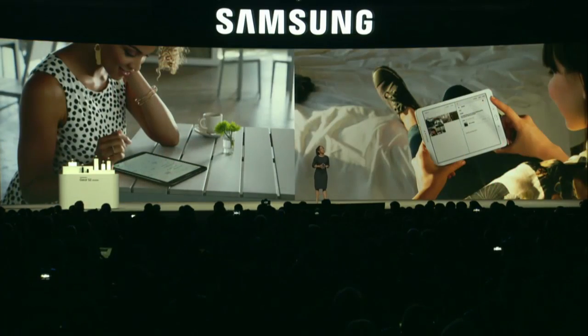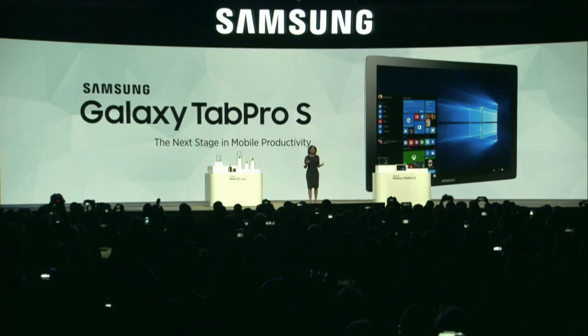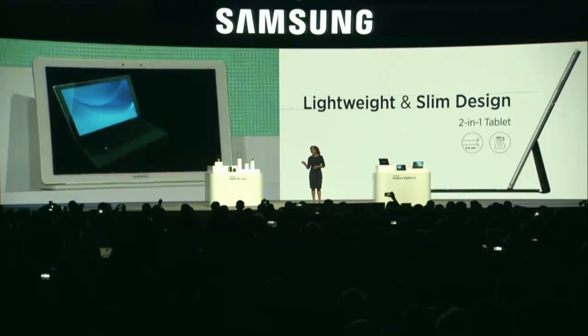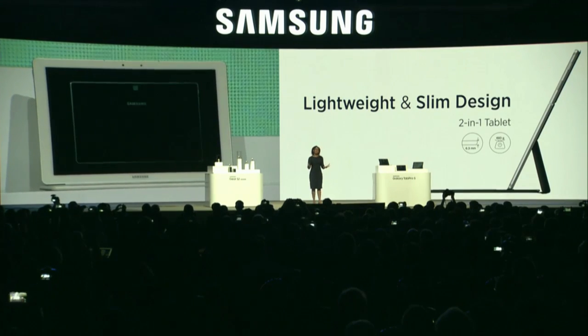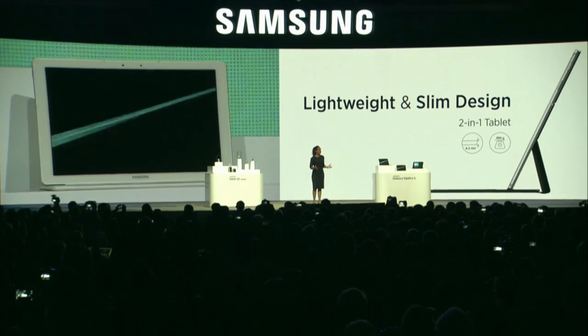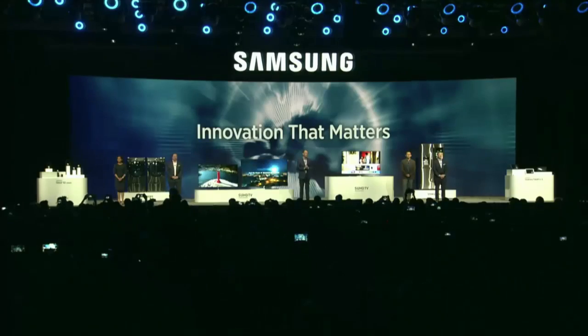We're also pushing boundaries in tablets. Tablets are the device of choice for those who need to get things done and have a little fun. Allow me to present our newest tablet, the Galaxy Tab Pro S. We are combining the beautiful design of a Galaxy Tab with the power of Windows. The Galaxy Tab Pro S will be the thinnest and lightest 2-in-1 tablet on the market today, designed to move with you, carried around all day, yet comes with a full-size keyboard and touchpad. Thank you and enjoy CES 2016.